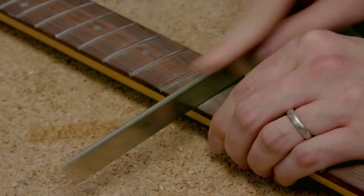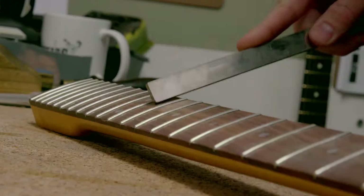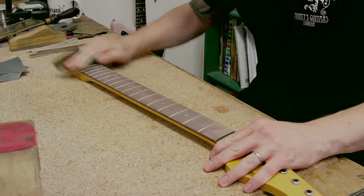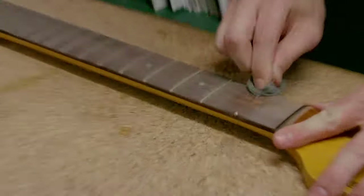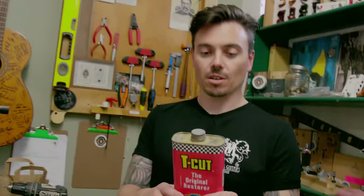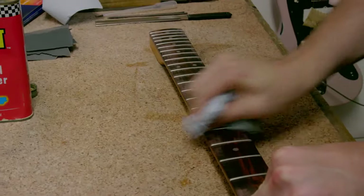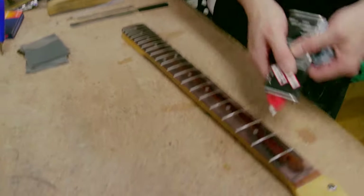Now we're going to reprofile them, putting that crown back in. This is triple-oh wire wool — super, super fine — and as you can see, you're starting to get a proper shine back.